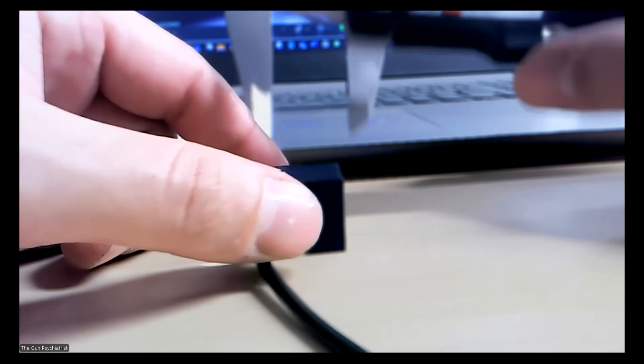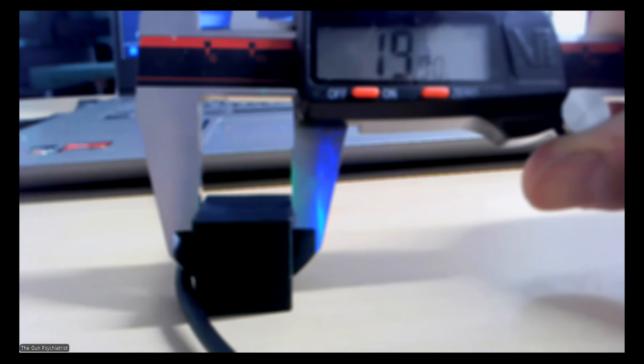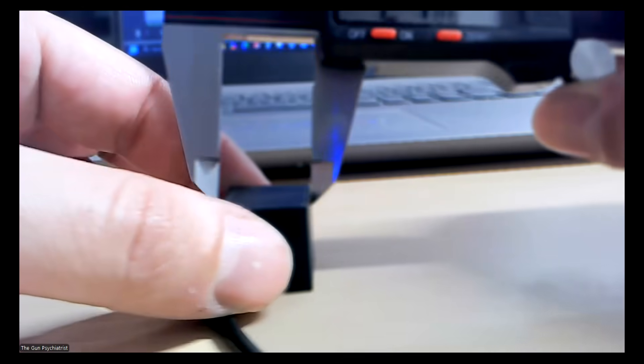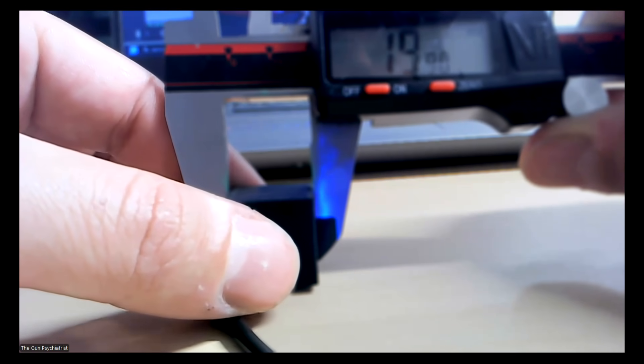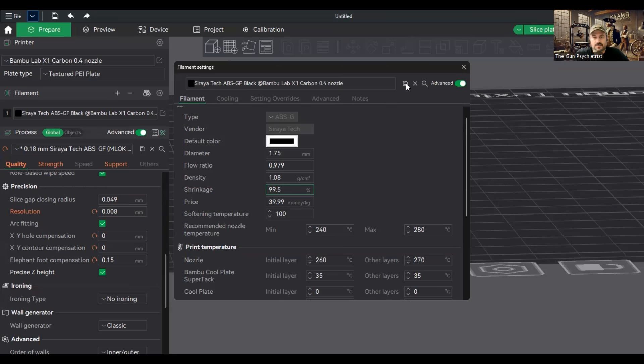Alright, so now we're going to pull our measurements. The measured value for the cube was 19.9, and the actual size of the cube in Bambu Slicer was 20 millimeters. So that gives us a scale factor of 99.5. Now we'll hop back over to Bambu Studio, open this, and put in 99.5, then save it.